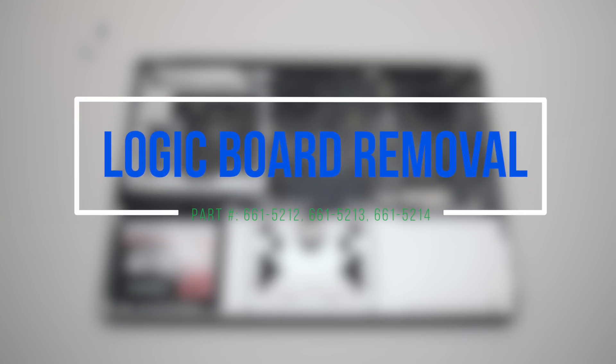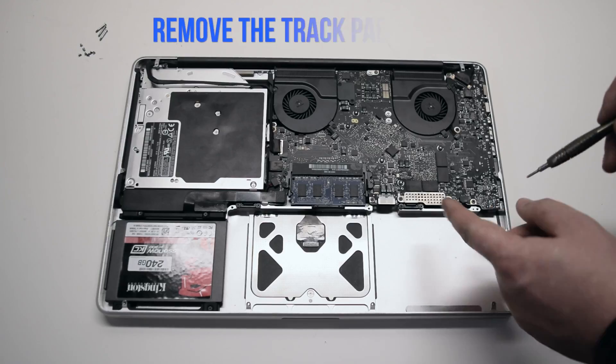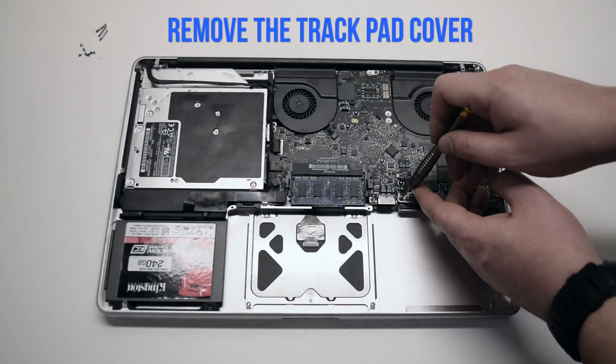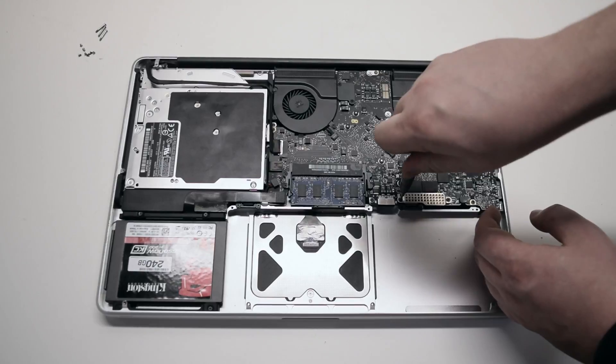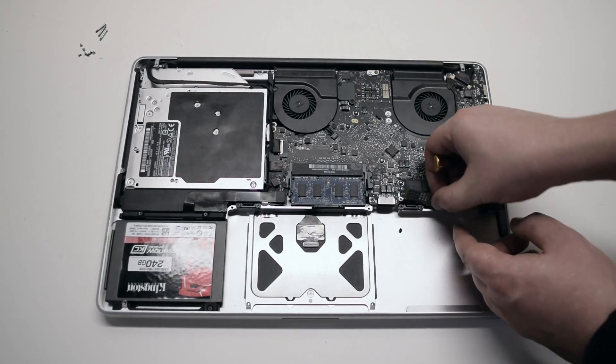Logic board removal. Remove the trackpad cover first. It's attached with 2 Phillips head screws. Loosen the screws and remove the cover.